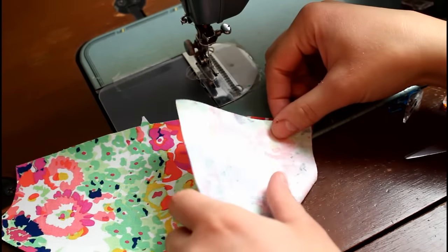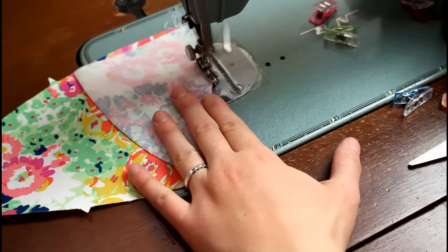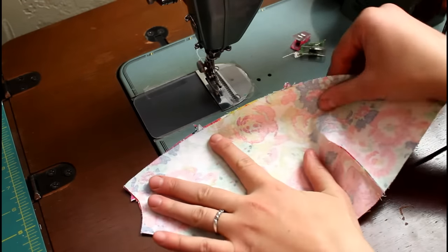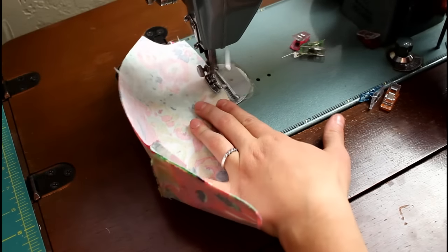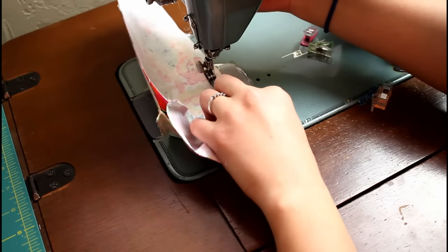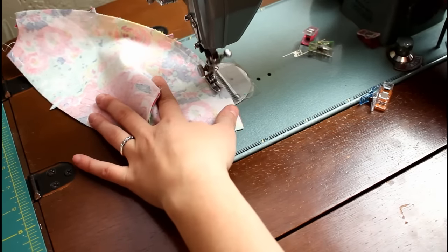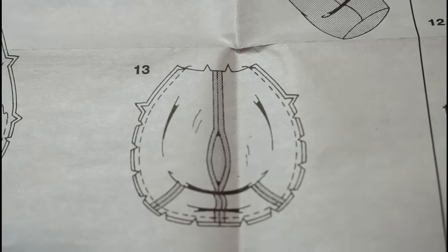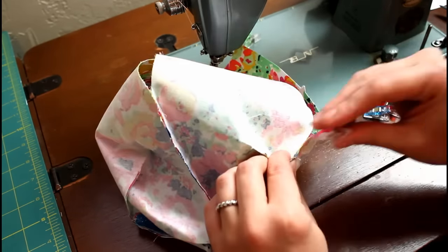Each back piece of the bear has a dart cut out. Fold one piece so the edges of the dart match up and sew the dart closed with a quarter inch seam allowance. Repeat for the other piece. Then place the two right sides together and sew from the top to the first notch on the back seam, then from the second notch to the bottom. Leave the opening in the middle for adding stuffing later.